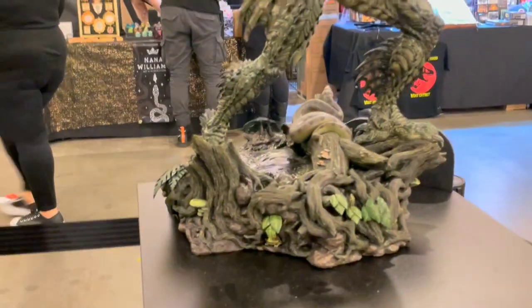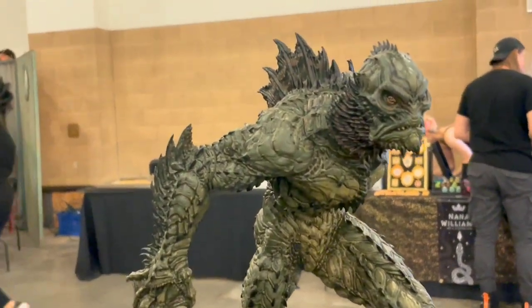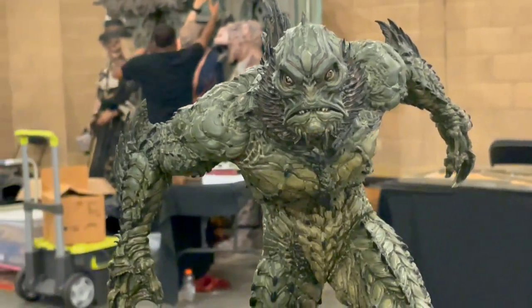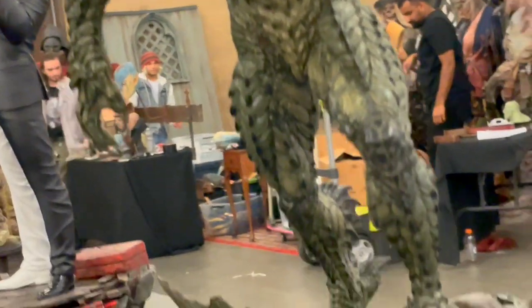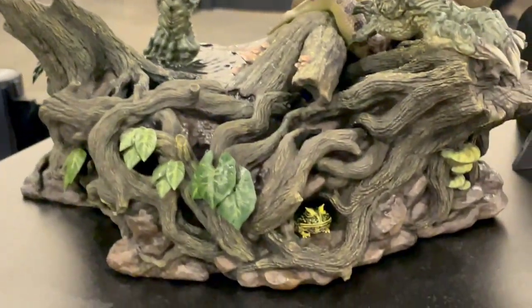And a new one — classic monsters. The base.